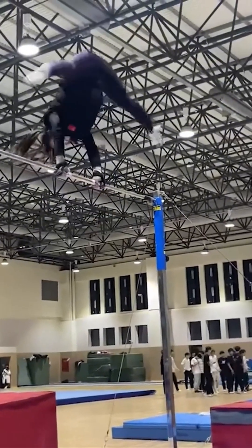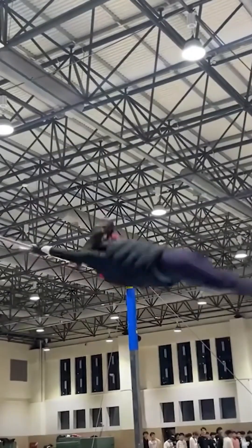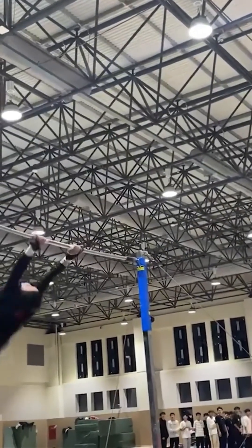Gymnast flips through the air like a caffeinated squirrel. Not manufacturing, but hey — bodies are machines too. Just way more prone to sprains.